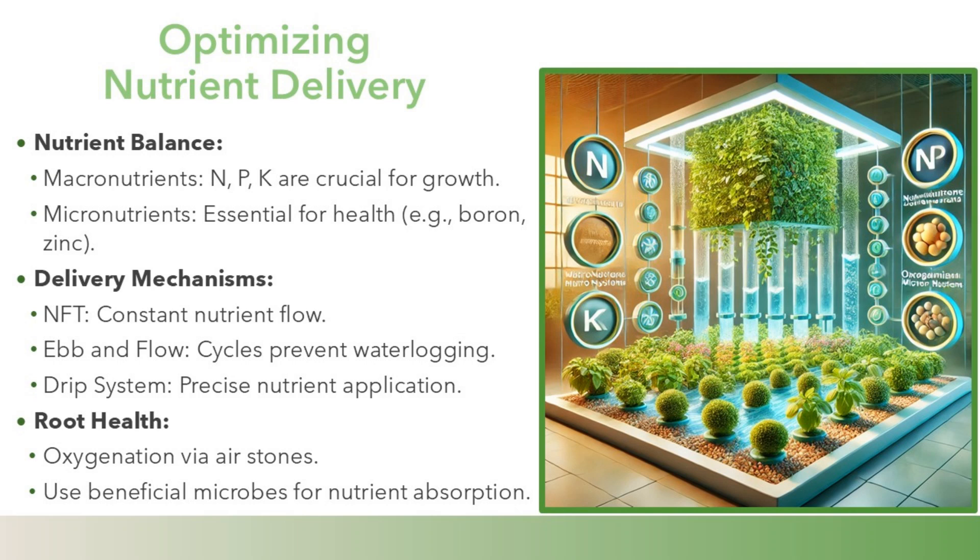Delivery mechanisms: NFT provides constant nutrient flow; Ebb and Flow uses cycles to prevent waterlogging; and drip systems allow precise nutrient application. Root health is supported through oxygenation via air stones and the use of beneficial microbes for nutrient absorption.